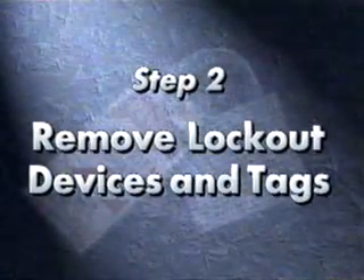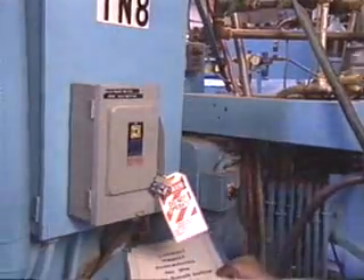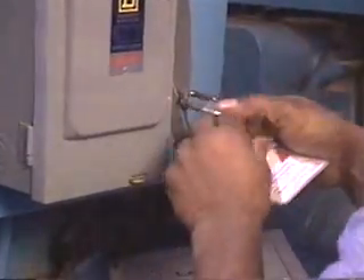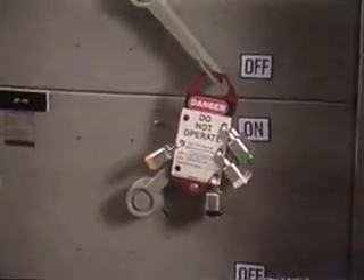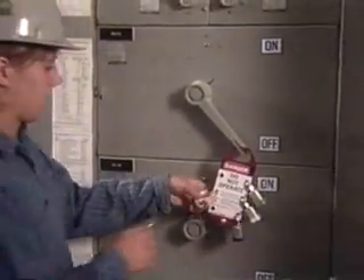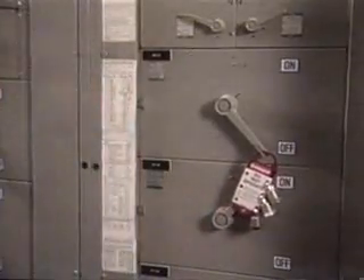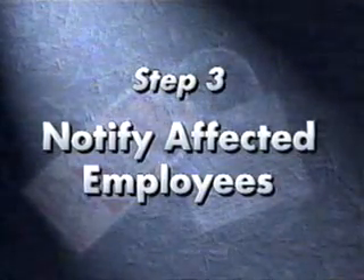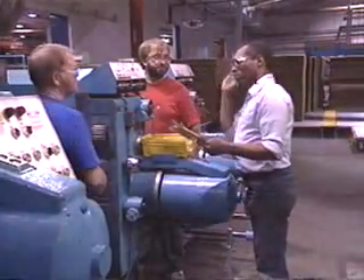Then you're ready to remove the lockout devices and tags. Start or re-energize the machine or equipment and check to make sure it works properly. Keep in mind that some start-ups may require more than one person to check for failure. Certain maintenance procedures may require multiple persons to lock and tag. As each person no longer needs the lockout protection, they will remove their lock and tag. You'll also need to notify affected employees. Let all employees know that the locks and tags have been removed and the equipment will be restarted.